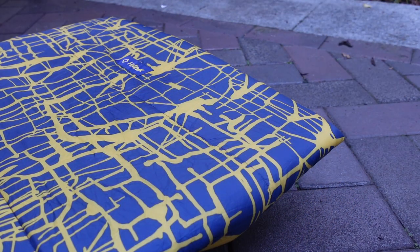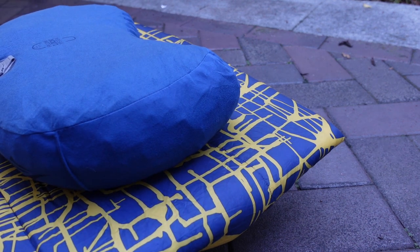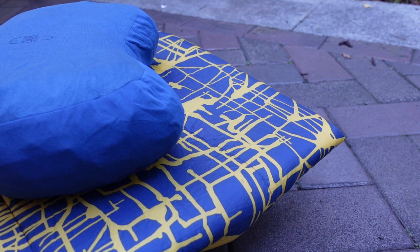One hidden benefit I've found with the cot warmer: when you've got a pillow that you'd normally put inside your sleeping bag hood so it doesn't move about, you can actually slide it quite neatly underneath the cot warmer.